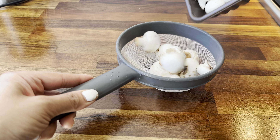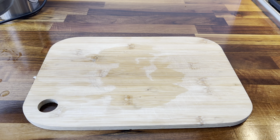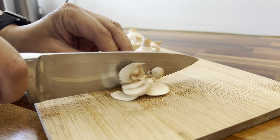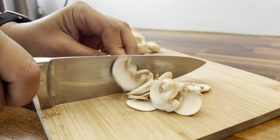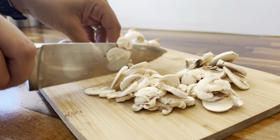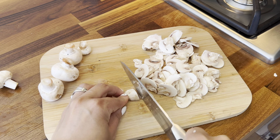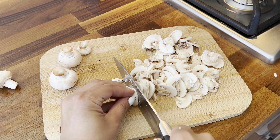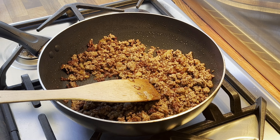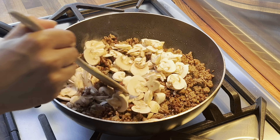Now I'm taking some mushrooms, I'm going to give them a rinse before finely chopping them, and then I'm going to add the chopped mushrooms to the mince and fry them off for a few minutes.